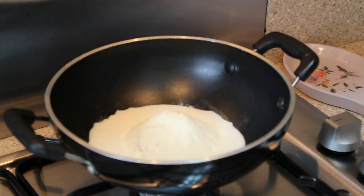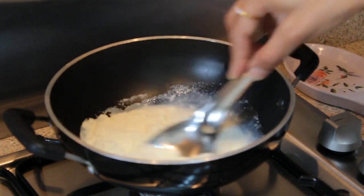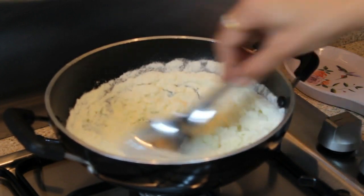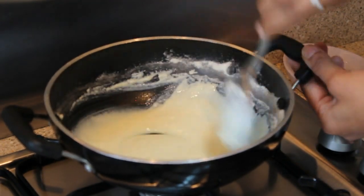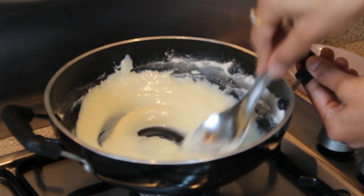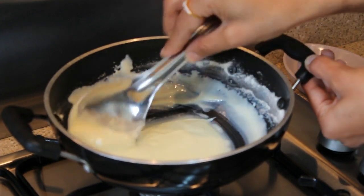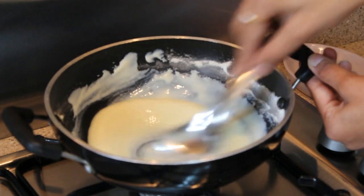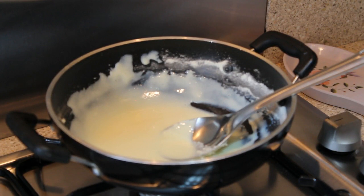Don't add all the milk at once — add it little by little. Using a steel spatula, just mix slowly so that there are no lumps. Mix it nicely and you'll see there are no lumps — it becomes a nice and smooth paste.